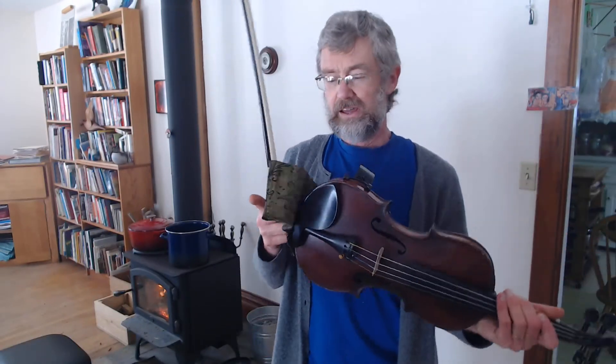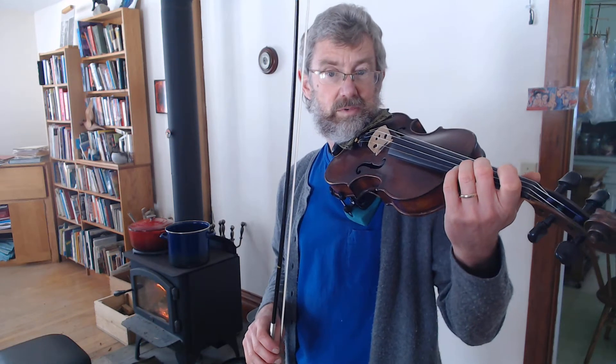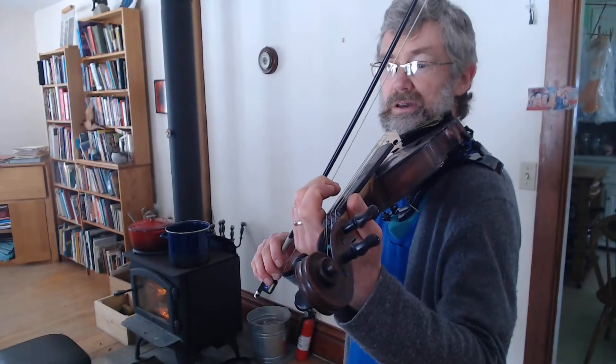Hi, this is Dean and I'm going to teach how to play Mei Song, which is in Suzuki Violin Book One. Mei Song has a new rhythm in it — it has a dotted quarter note and an eighth note — and it has a lot of tunnel fingers in it.